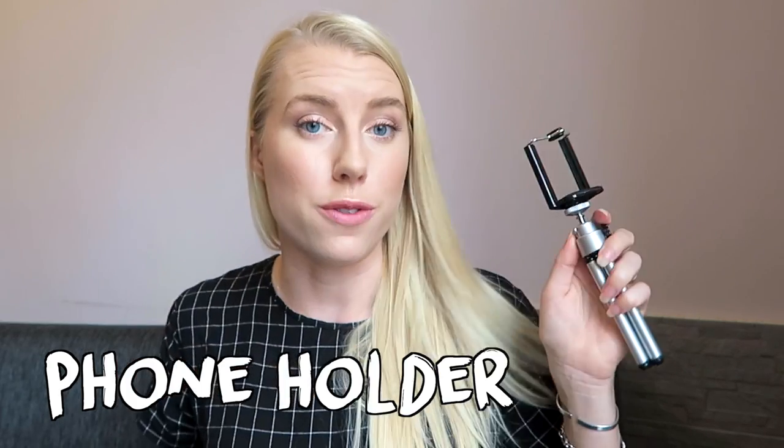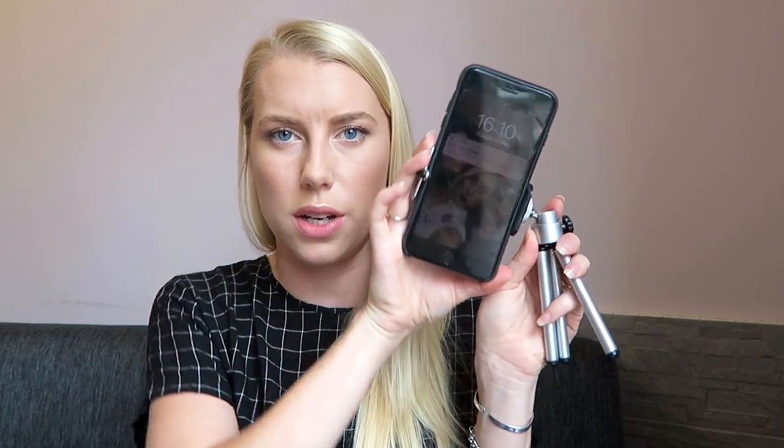Then you need the selfie stick attachment which your phone goes in. You just attach it in and now you have a tripod. The really good thing is that you can adjust it to go sideways, so you can have it facing that way or sideways depending on whether you're doing a square picture. You'll probably also be tilting it forwards and backwards depending on how far away you are.